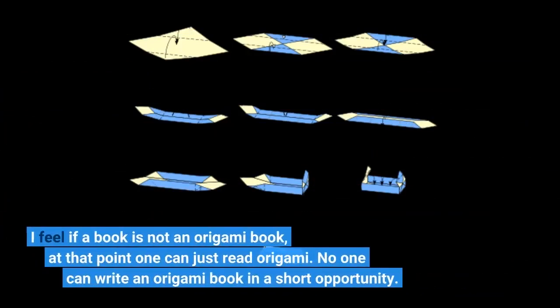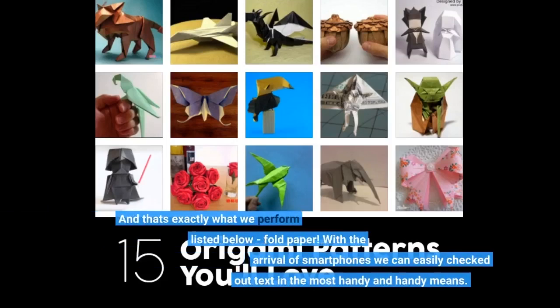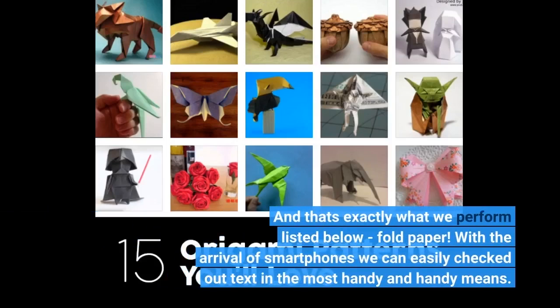I feel if a book is not an origami book, then one can just read origami. No one can write an origami book in a short time. And that's exactly what we do here — fold paper. However, with the arrival of smartphones we can easily check out text in the most handy and convenient means.